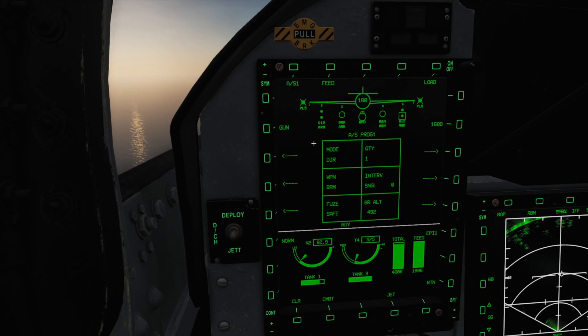Let's start with the BRM-1 laser-guided rocket. With the BRM-1 we only have a couple of programming options. Release mode: for BRM-1s we only have direct mode available, which is aimed directly at our speed. Release quantity: this is the number of rockets you wish to fire per press of the S3 weapons launch button.